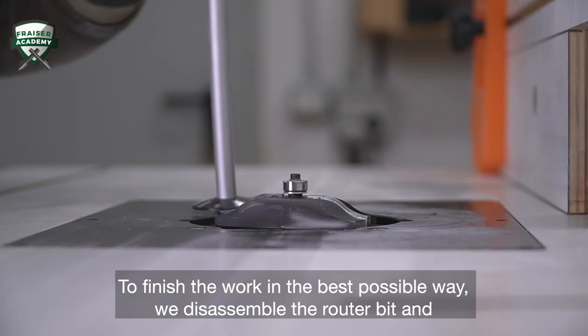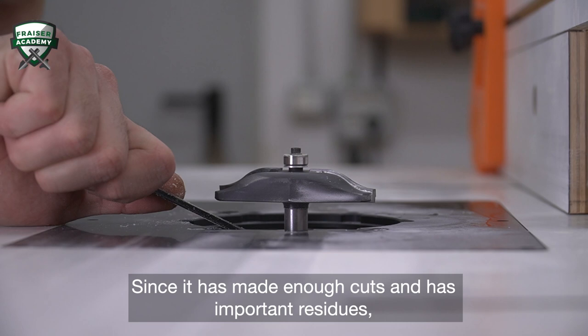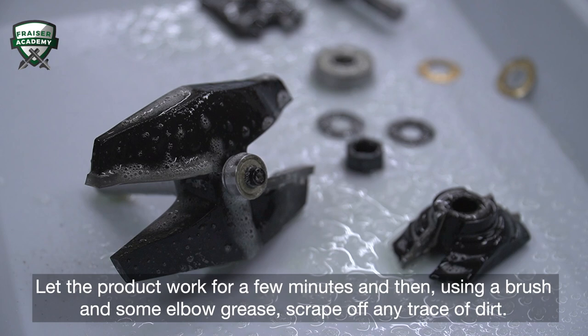To finish the work in the best way possible, we disassemble the router bit and check its condition before putting it back in its case. Since it's made enough cuts and has important residues, it is necessary to do a degreasing bath with a highly effective Toolsner 3.0. Let the product work for a few minutes and then, using a brush and some elbow grease, scrape off any trace of dirt.